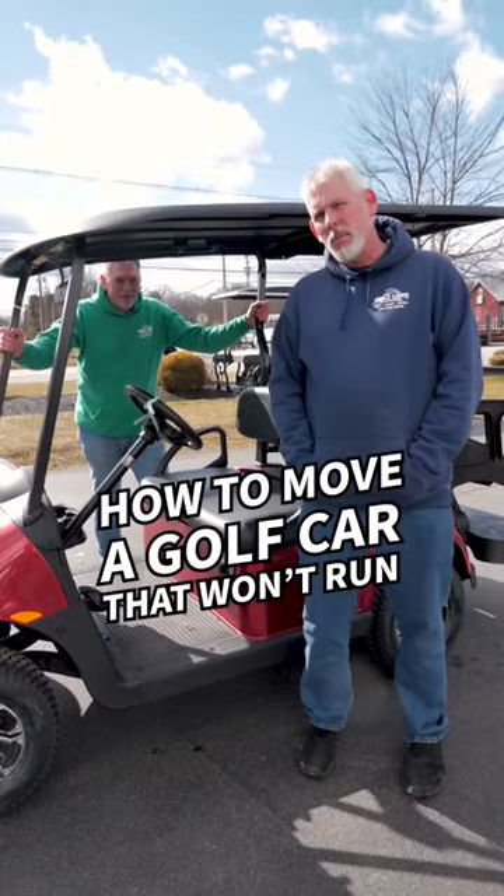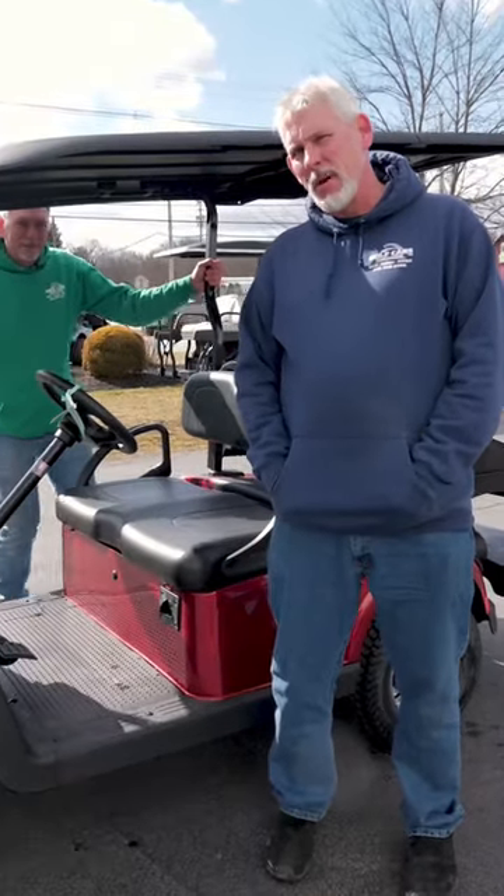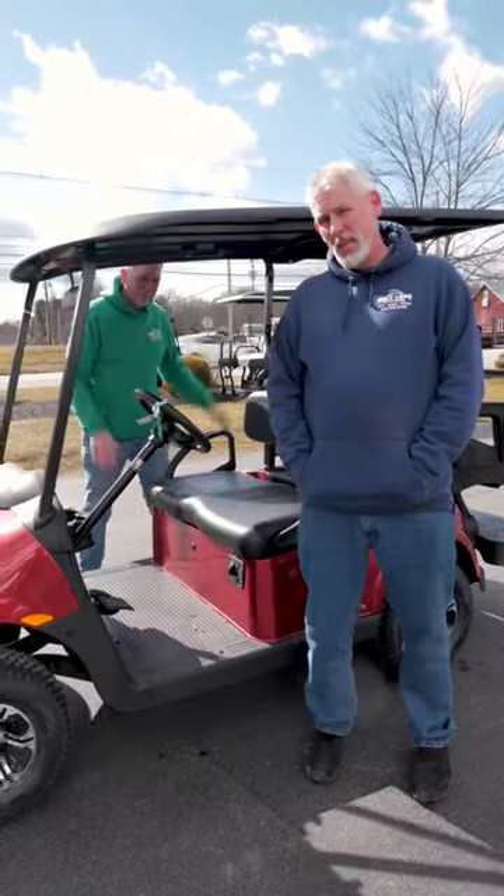How do you get your golf cart to move if it will not run? It is not going to move on its own — you're going to have to do two things.